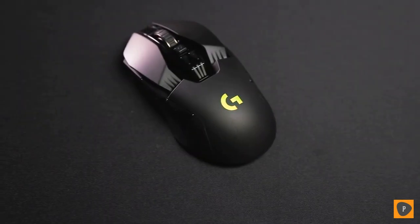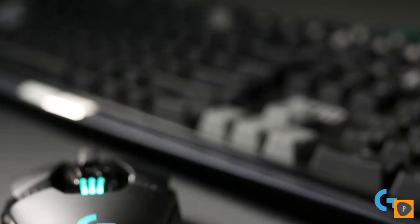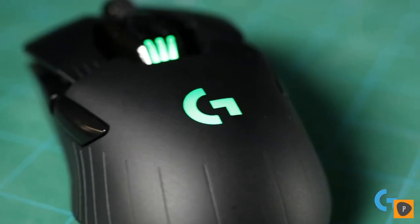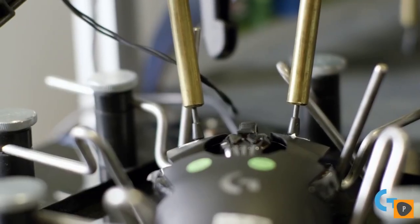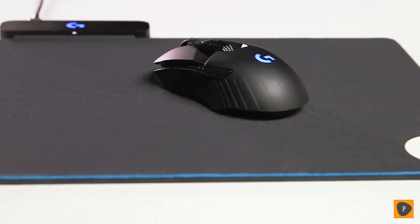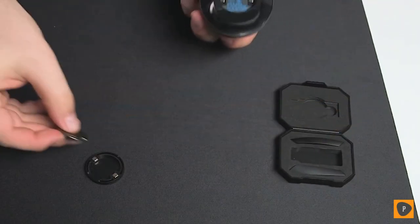With the G903 we're making small improvements on one of the best mice ever designed, the G900. We've updated the design by adding 50 million click buttons to the mechanical pivot button design, which is an awesome new innovative switch design. With the addition of the module system we now have two different modules: it supports our PowerPlay system, and we've also added a weight module that allows you to add 10 grams to the weight of the mouse.